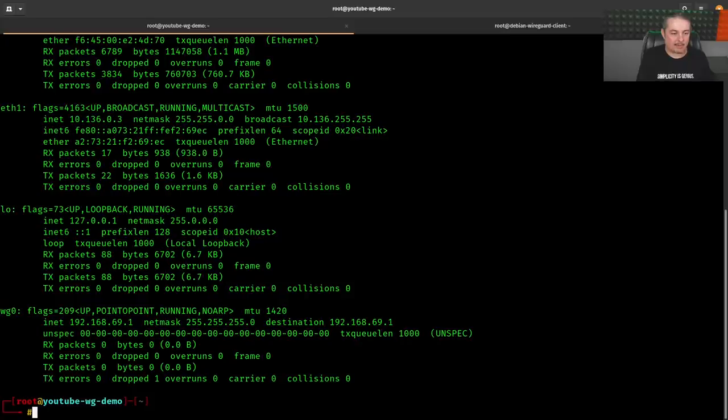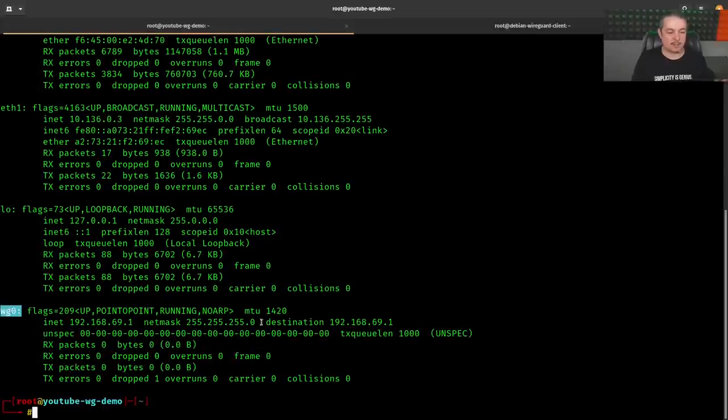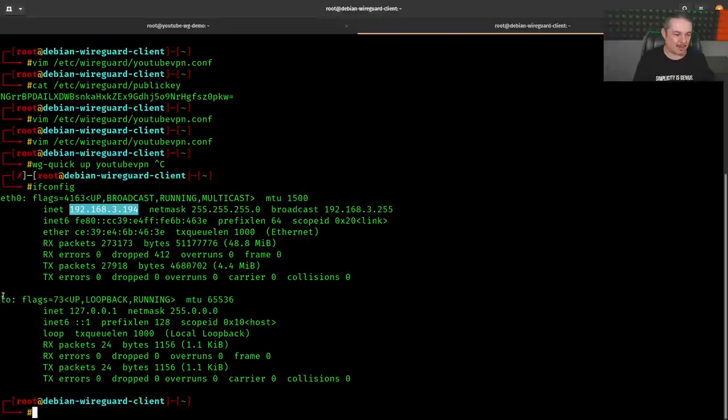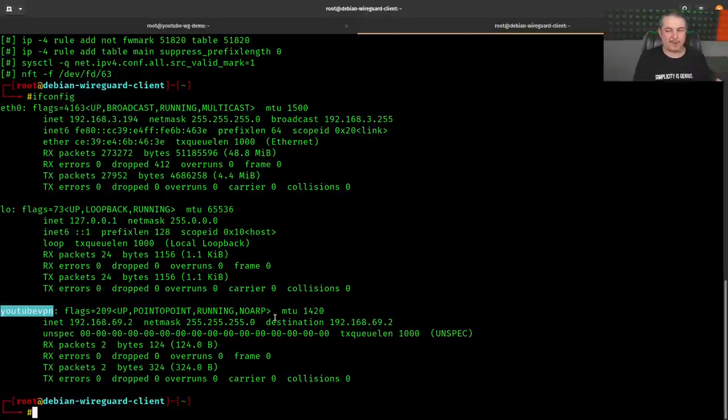With the interface up, 'ifconfig' shows wg0 alongside eth0. On the Debian client side, doing 'wg-quick up youtubevpn' adds an interface called 'youtubevpn'. This demonstrates something neat about WireGuard: the interface is named after the config file. We can even copy the config to tom.conf, bring it up with 'wg-quick up tom', and ifconfig will show a 'tom' interface. You can have multiple simultaneous WireGuard interfaces.